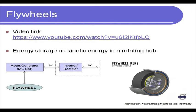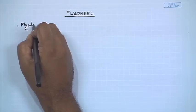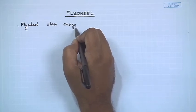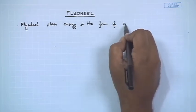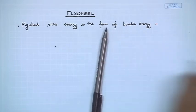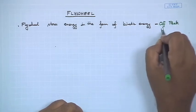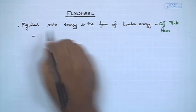Let us write down some key points on flywheels. A flywheel stores energy in the form of kinetic energy, and this is done during off-peak hours.